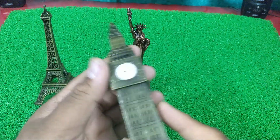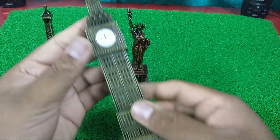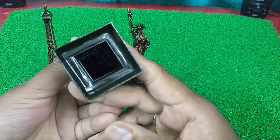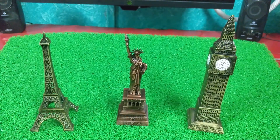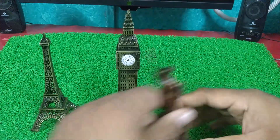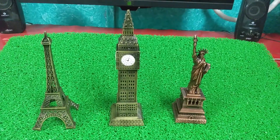Look, guys — it is bigger quality, metallic, pure metal. All three pieces are included. This is 1070. Now this is it.